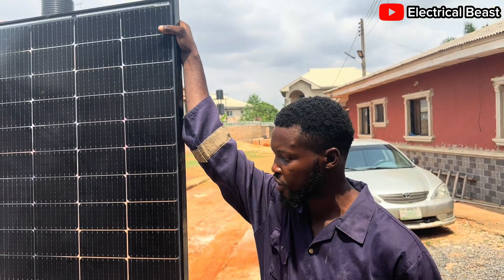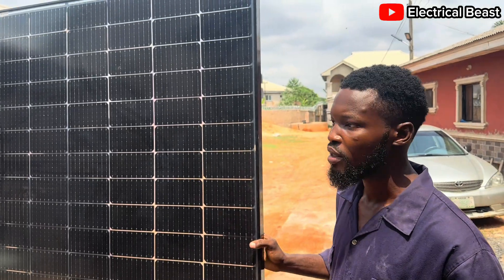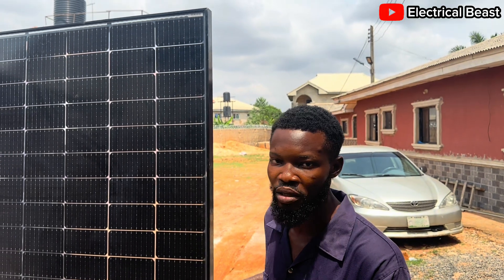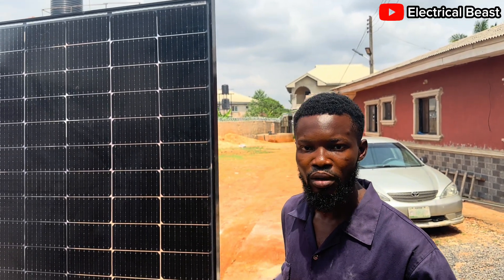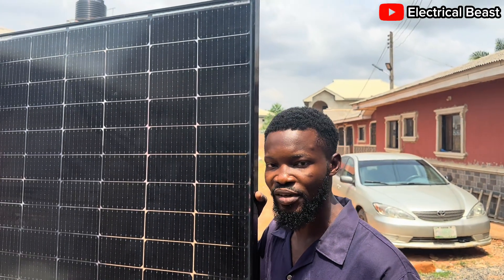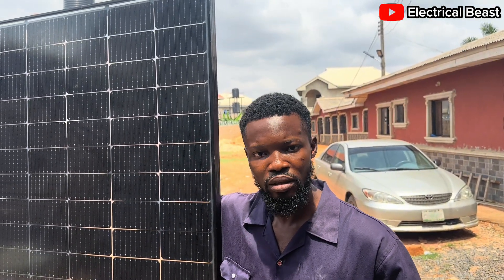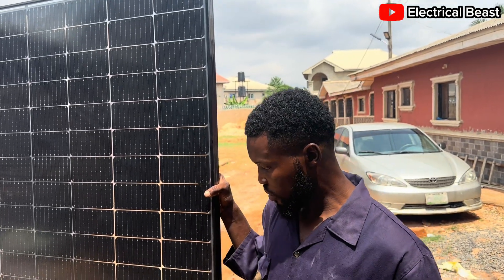Hello everyone, welcome back again to another video. As you can see, this solar panel is supposed to be a bifacial panel. At best, this panel is supposed to be 450 watts, but they gave us a sticker and on the sticker it is written 550 watts. I'm not sure this panel is 550 watts — I want to do a couple of checks to really know whether what is written on the nameplate of the panel is true, or what is written on the sticker is true.